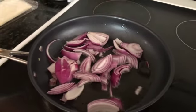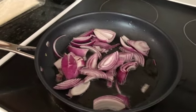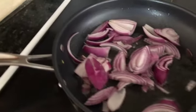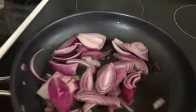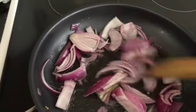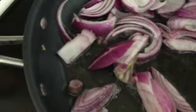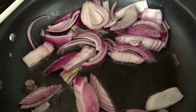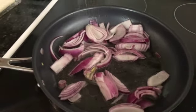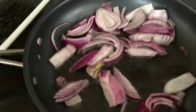I will also add the tomatoes and ginger garlic paste along with the ready-made egg masala, so that's going to be the egg masala for the puff pastry. Once the onions are really tender and soft, I will add a little bit of salt and a little bit of pepper.